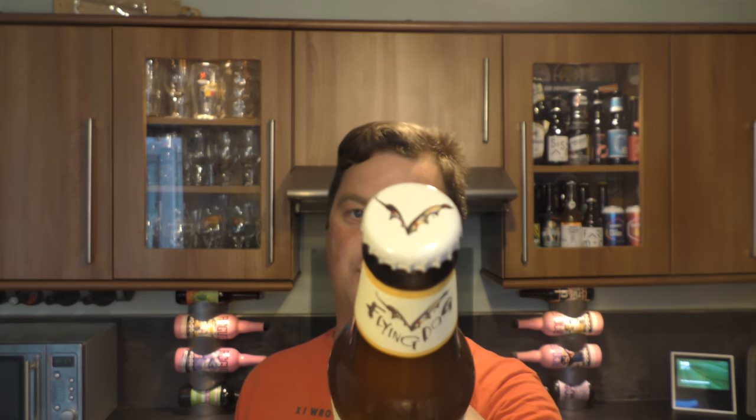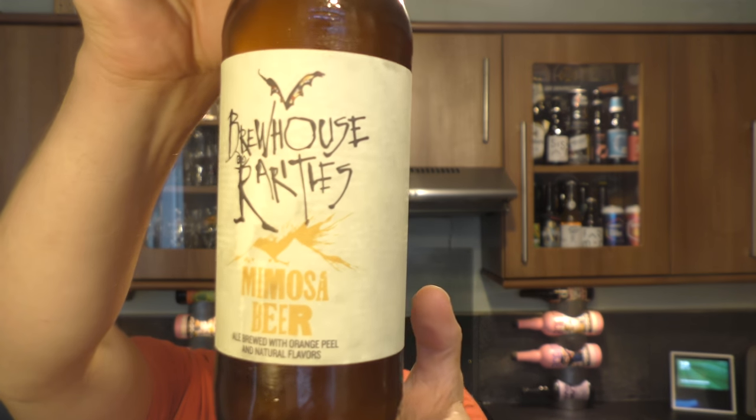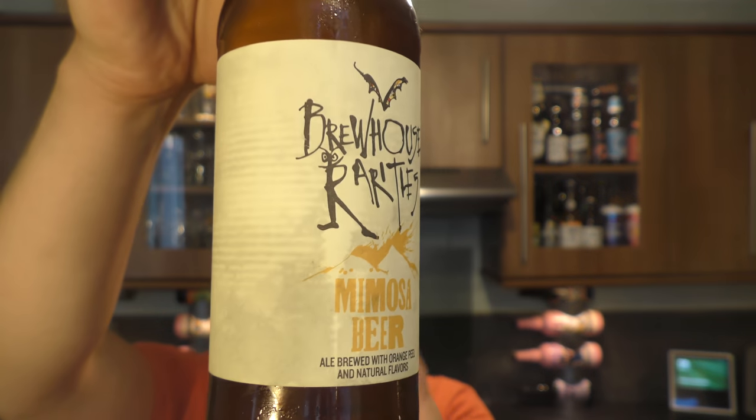It's Beer O'Clock on Real Old Craft Beer. Today we've got a beer from Flying Dog Brewery — it's a bottle of their Mimosa Beer, their Brewhouse Rarities. It's an ale brewed with orange peel and natural flavours, coming in at 5.2% ABV.